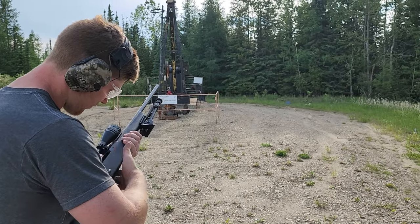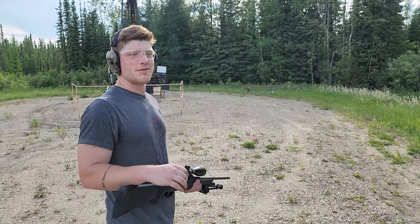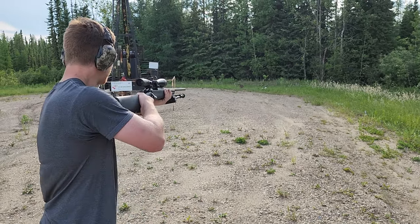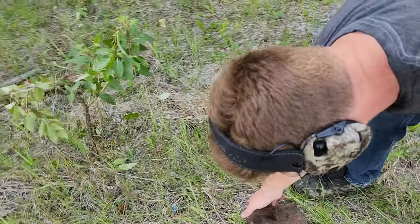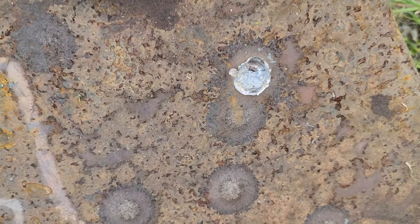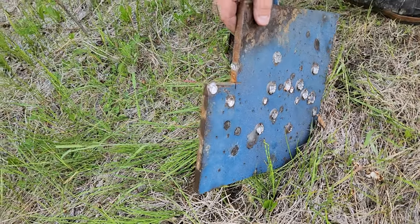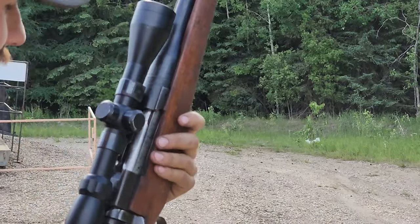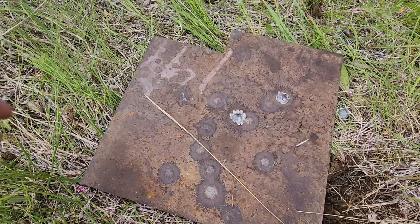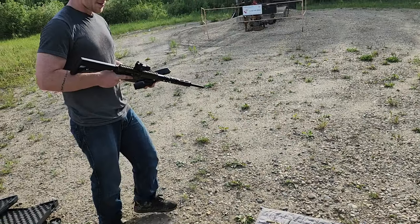308, 150 grain. The 223 almost went through this plate, so we're just checking to see if the 308 will do it. Let's go take a look. This is the definite hole — this is what it's doing to our non-hardened steel. However, the 223 is doing this. Should flip it around again because we know which one it is — I'll hit it with the Trailblazer three. That was definitely a hit. Not quite through, but pretty close. Little bit bigger hole? Yeah. We're alive.